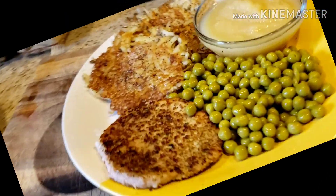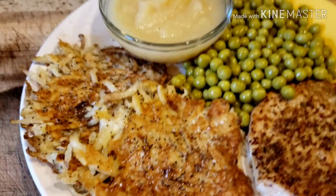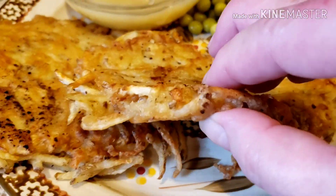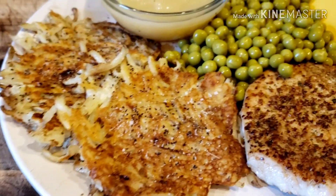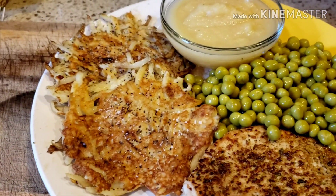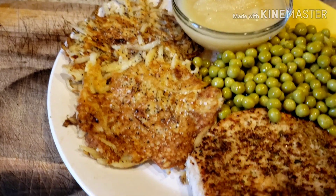My plate is done! I have three and a half ounces of pork chop, some peas, a half cup of unsweetened applesauce, and my two potato pancakes came out beautiful. You can see the difference between my thin pancakes and my husband's thicker ones because of the flour. The pork chop is three points, peas are zero, applesauce is zero, and pancakes are zero — so this is basically a three-point dinner.